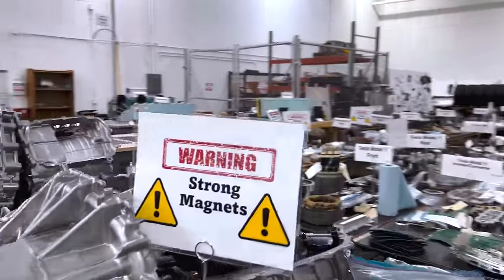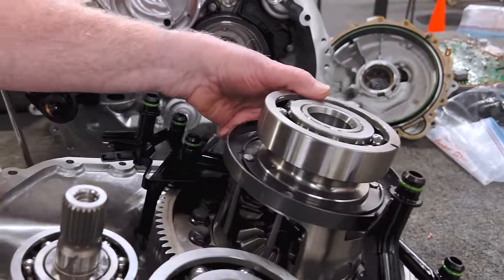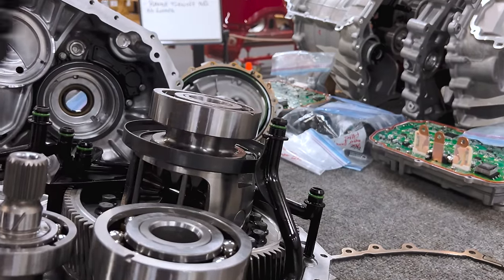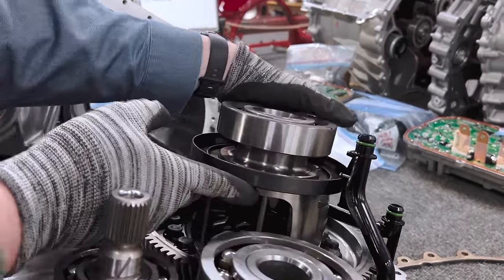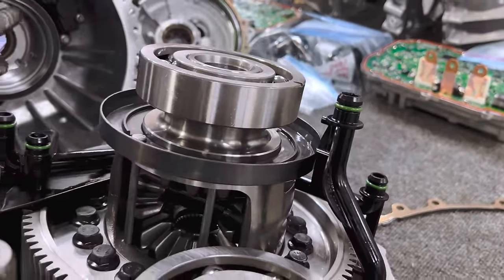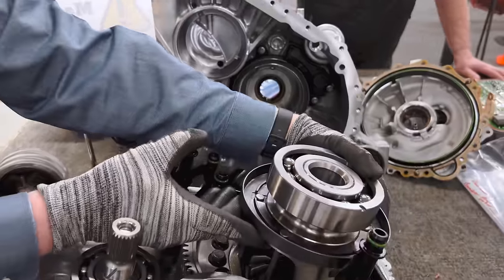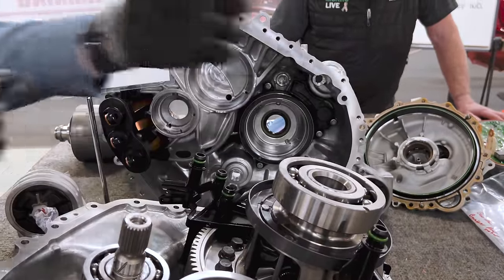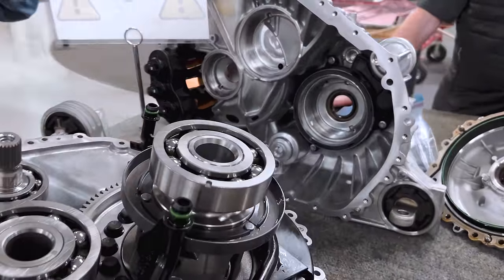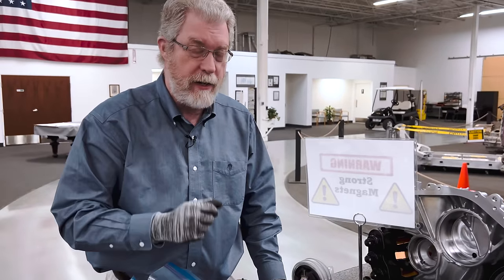Let's spin around and have a look at that. Over here you can see how the differential is locked. This little part here is magnetically pulled down naturally, but inside there's an electromagnet. When you energize the electromagnet, it pulls this apart and allows slip — that allows the two wheels to operate independently or be locked together.